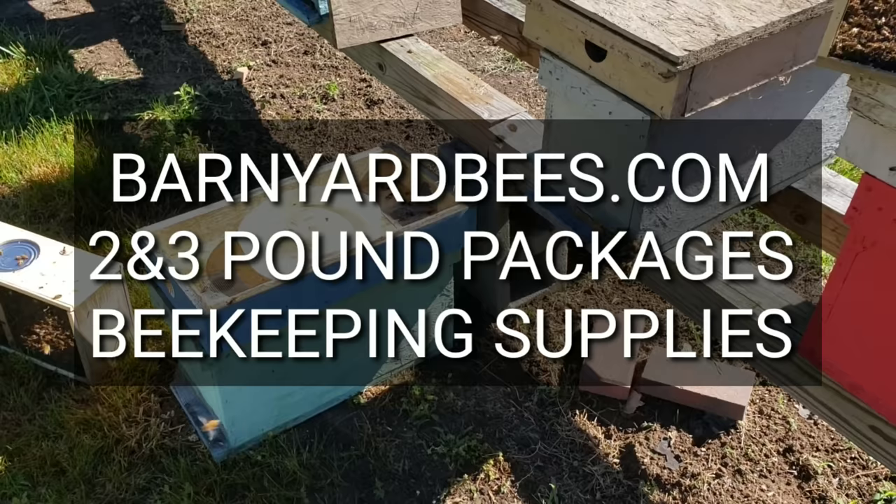Hey everybody, this is David at Barnyard Bees. I've got a couple little tips for you today.